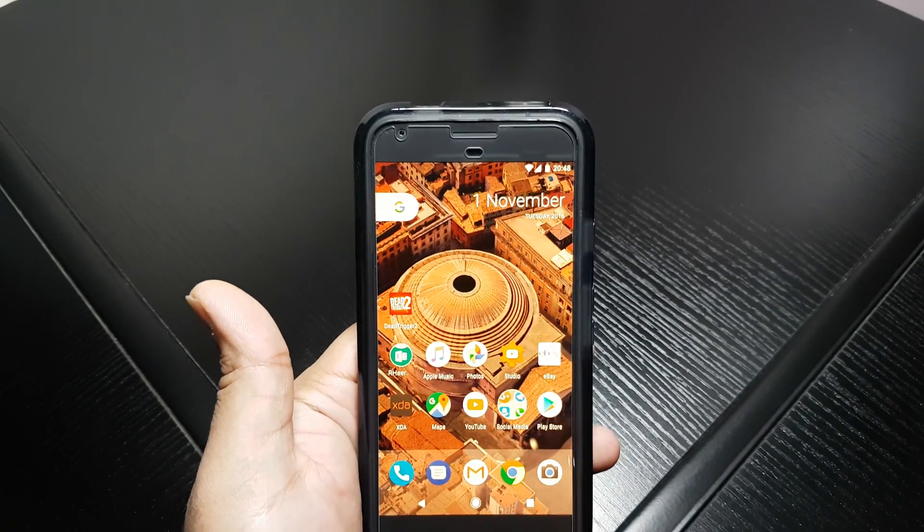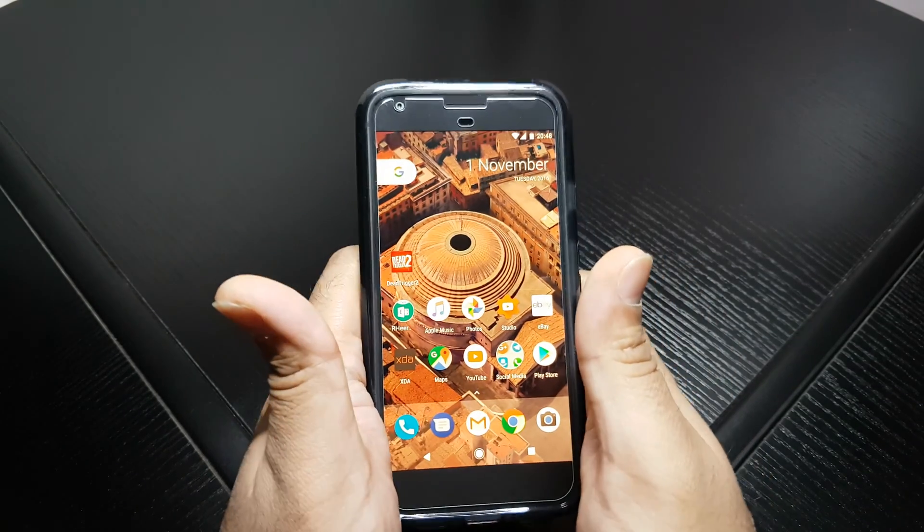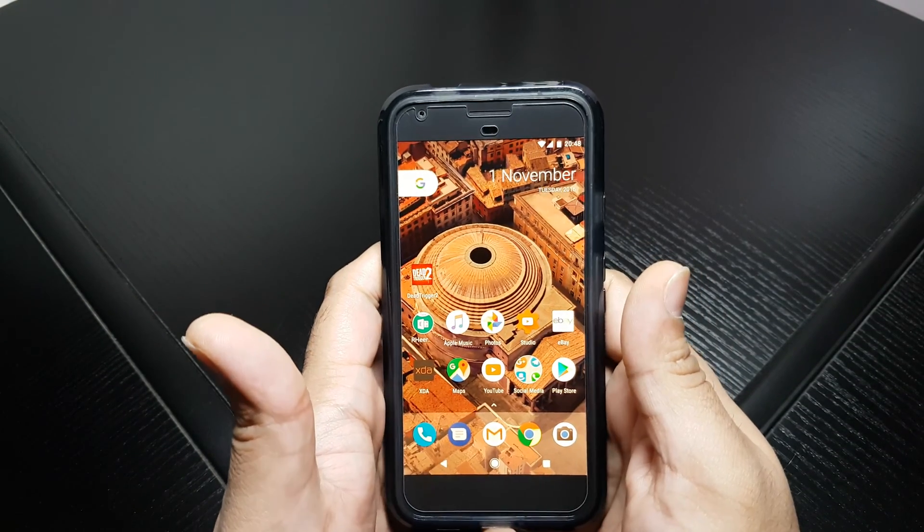Hi guys, Techzilla back again with a quick video. This time is to show you how to get all apps to work in split screen mode.